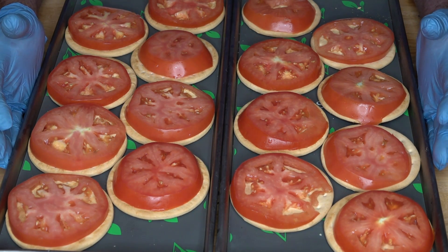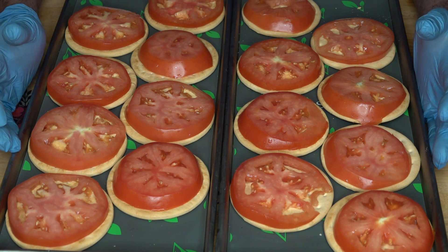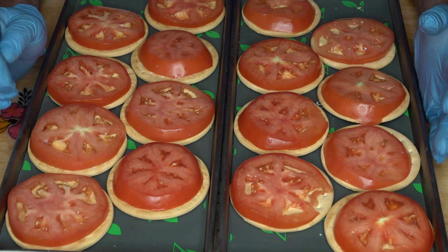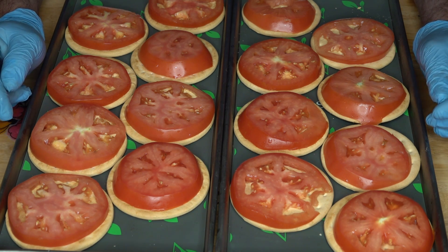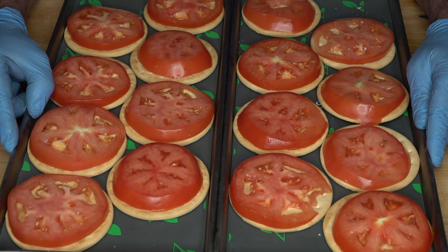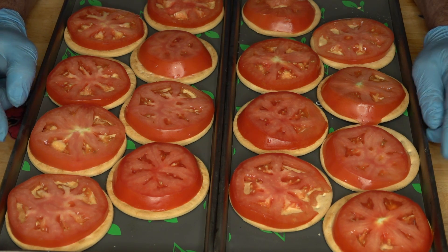Well hello everybody. Today we are going to do a viewer suggested video. Amanda, who runs the Facebook group Prepared Not Just Prepping, suggested that I make these and it just sounded like an interesting idea so I put my mind to it and we're going to do it.